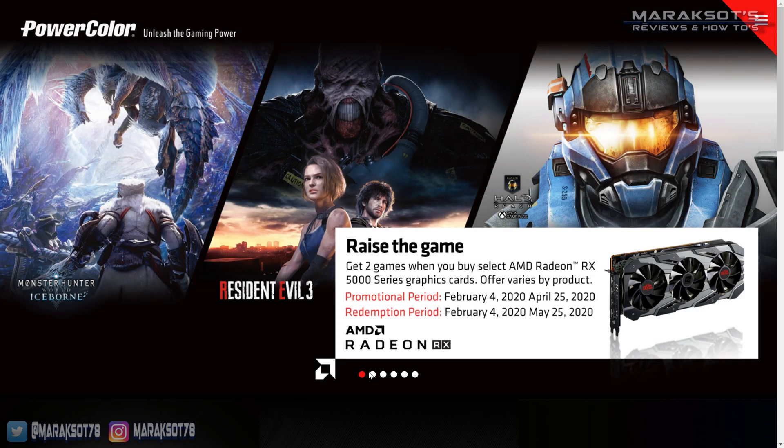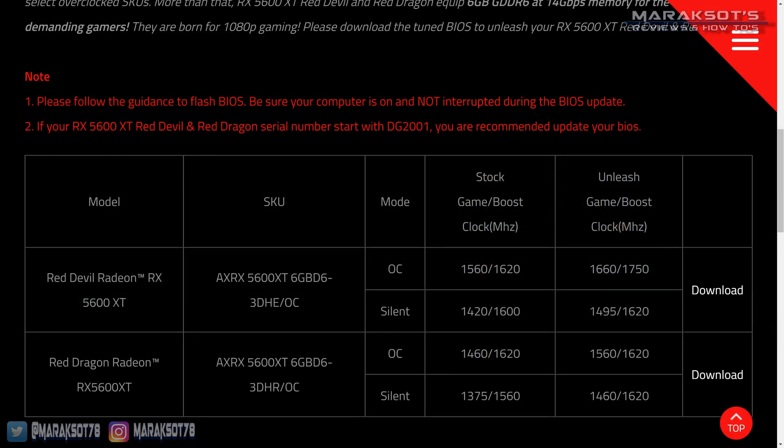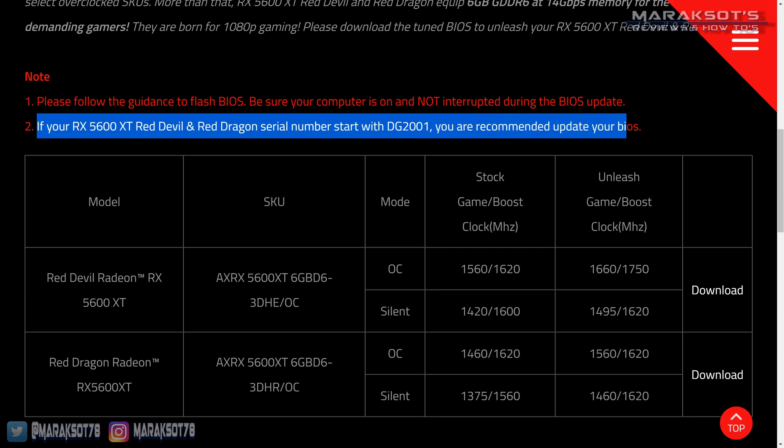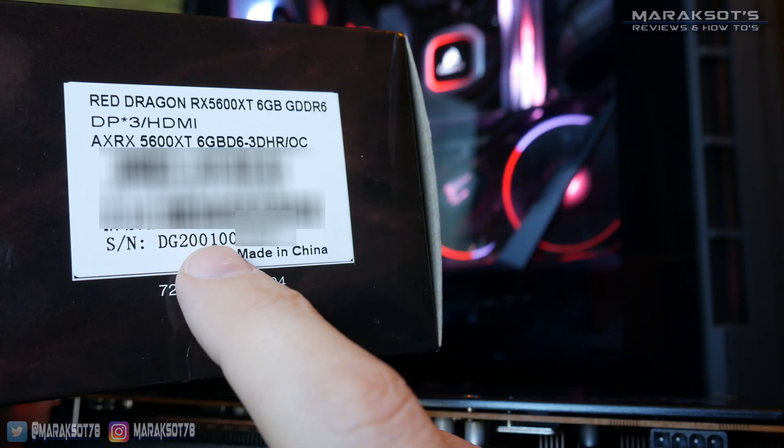According to PowerColor's website, this VBIOS flash is only needed on cards whose serial numbers begin with DG2001, like mine does here. So if you're coming across this video sometime in the future and your card's serial number begins with something other than DG2001, you should already have this VBIOS version installed, so you do not need to do this.